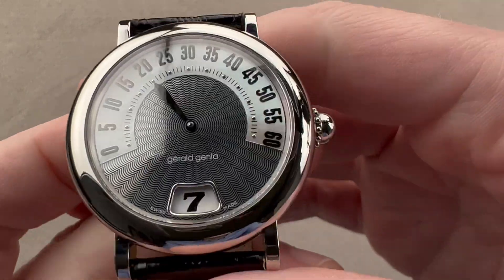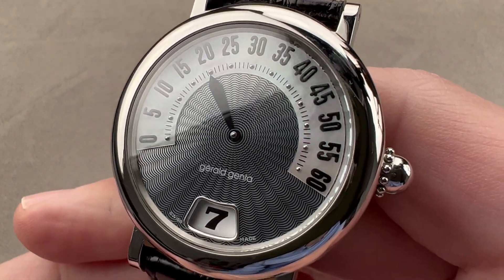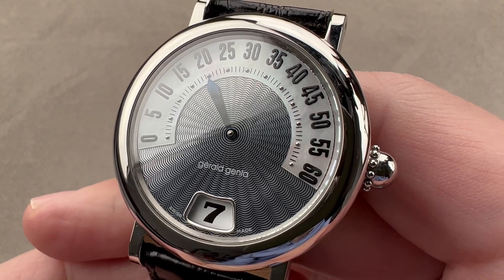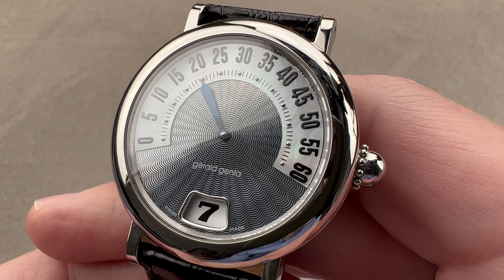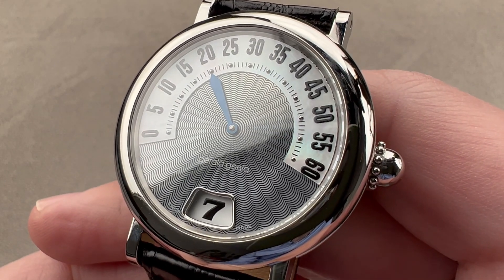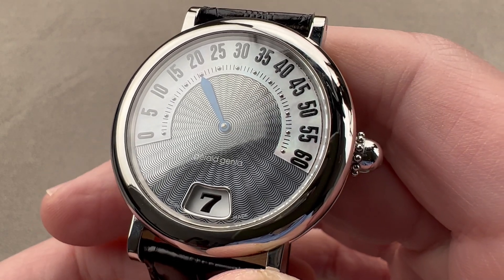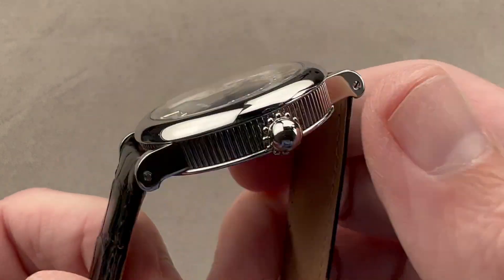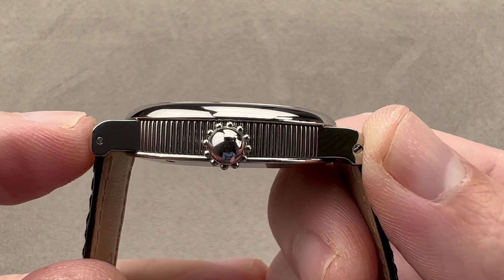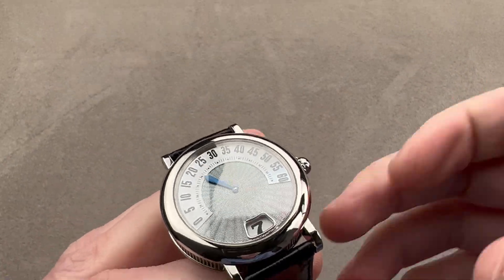Today we're discussing a lovely little model made from the mid to late 90s through the early to mid 2000s. From the Gerald Genta brand, this is the exquisite Retro Classic with two different mother of pearls on its dial and two complications — a jump hour and a retrograde. It's beautifully sized in stainless steel: 36 millimeters in diameter, 10.5 millimeters thick, and from lug tip to lug tip only 42 millimeters, with 18 millimeter lug spacing.